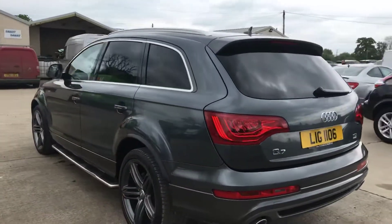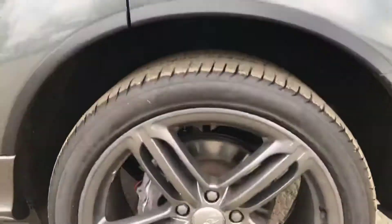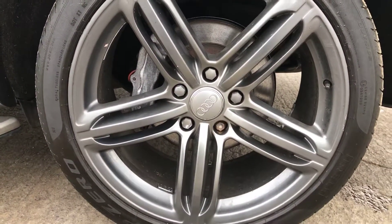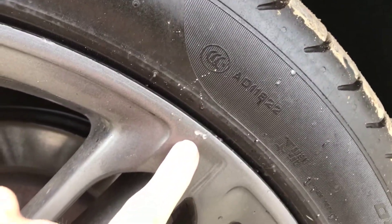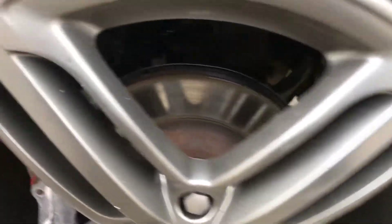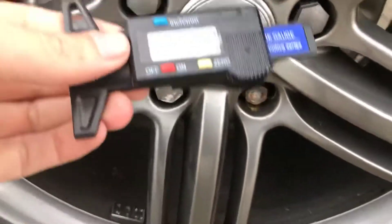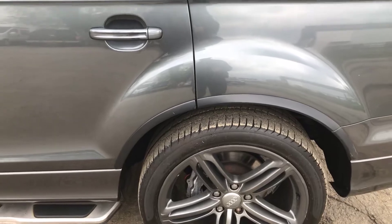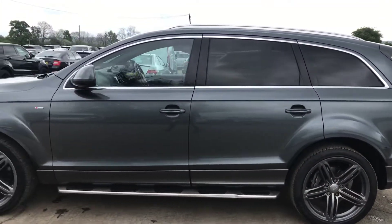Coming round the back left hand side, you've got the back left alloy and tyre as well. This one is in pretty good shape overall — just little bits where it's got a few chips here and there, but nothing major. We've got nearly 4mm of tread on that one as well, so again a little bit on the lower side, but still legal and plenty on there.